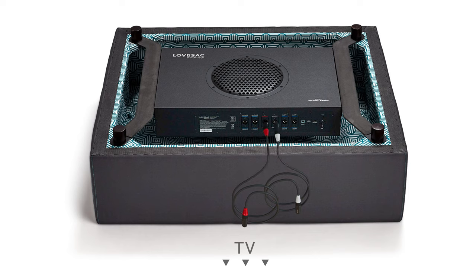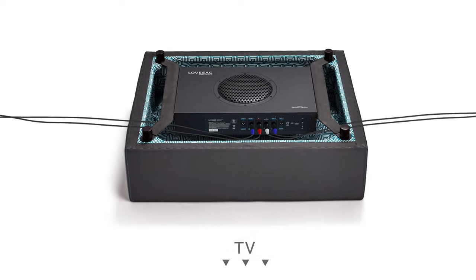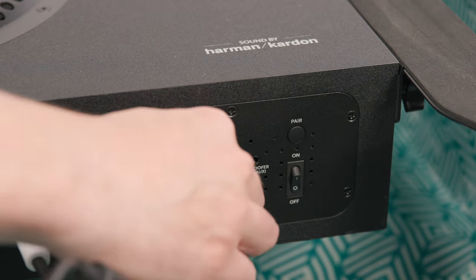Plug each audio cable into the corresponding color-coded port on the subwoofer. Once connected, run your red audio cables underneath the subwoofer bracket heading towards the right side of your setup — right from the perspective of sitting on your couch. Next, run the white audio cable under the subwoofer bracket towards the left side of your setup. If you're connecting satellite sides, use the included blue audio cables, connect them to the corresponding ports on the subwoofer, and run them under the bracket towards their final location. Connect the power cable to the AC adapter, then connect it to the subwoofer and plug it into a nearby outlet.